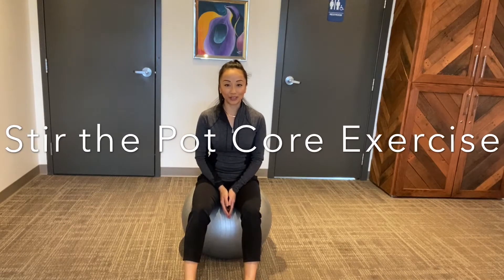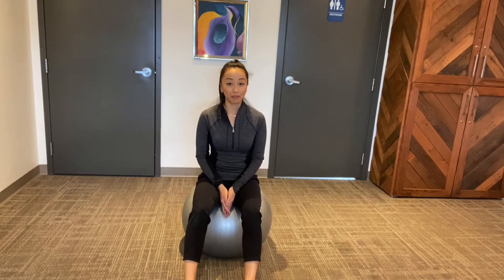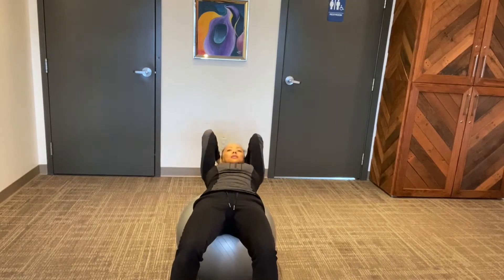The exercise ball is a really great tool that we can use to strengthen our abdominal muscles. Many of you might think of using the exercise ball like this — you lean back all the way and you do crunches this way. I see this at the gym all the time, and although this might work out your abdominal muscles, it's not really gonna be great to keep those three C-shaped curves in your spine.